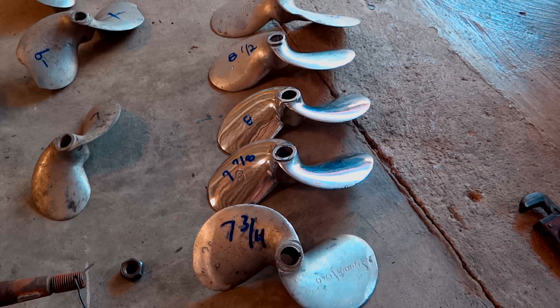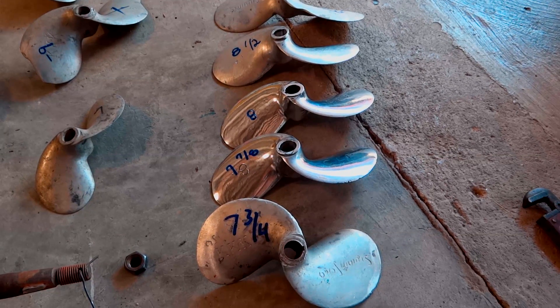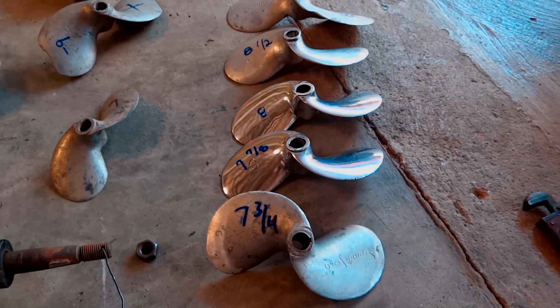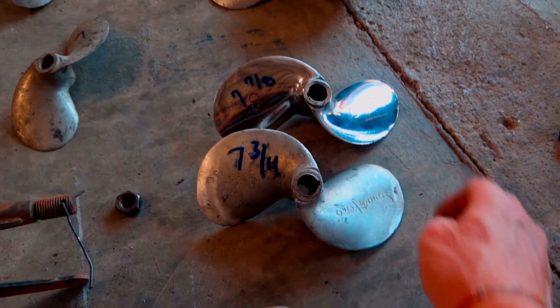I've got three different brands here: Sausawang, KKK, and CLP. There are not very many Sausawang out, so I'm not going to talk about them. What I'm going to talk about is the CLP and the KKK.